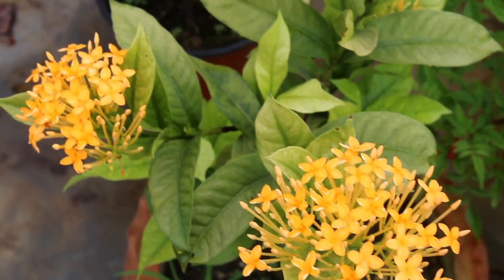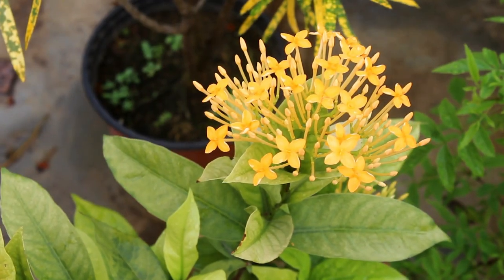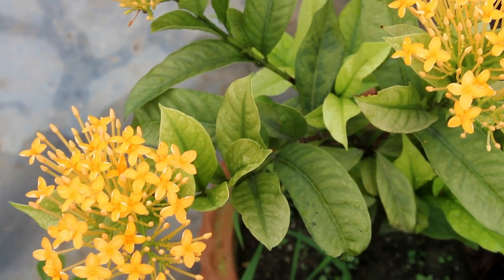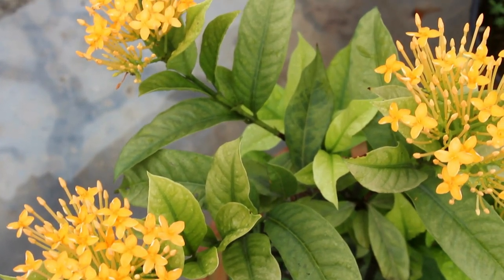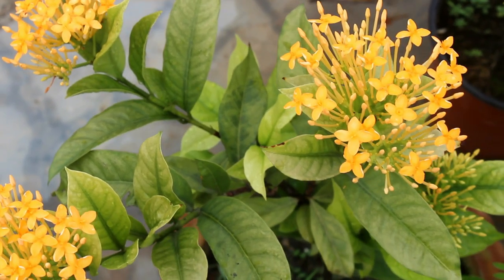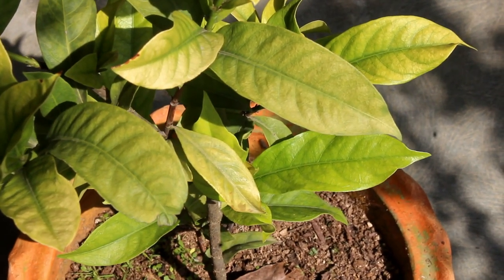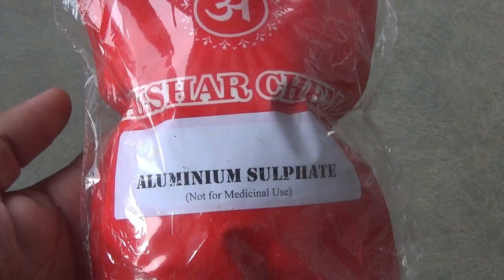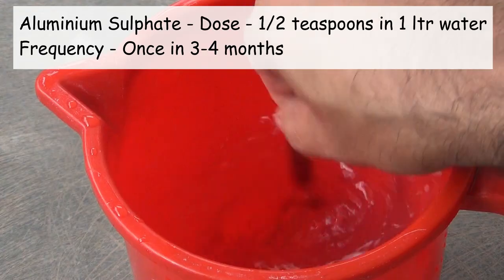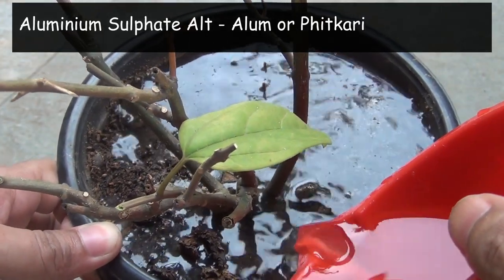One last important note: Ixora needs acidic soil, and if the soil is not acidic enough, we can see iron deficiency on our plants — the leaves turn light green, as we can see here. I have also seen that this symptom is quite common especially on the yellow Ixora plant. We can use aluminum sulfate to make the soil acidic enough. The dose is half a teaspoon in one liter of water, applied once in three to four months. Instead of this, you can also use alum or fitkiri.